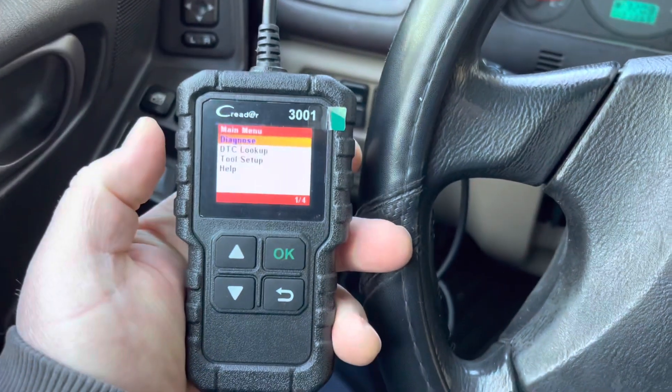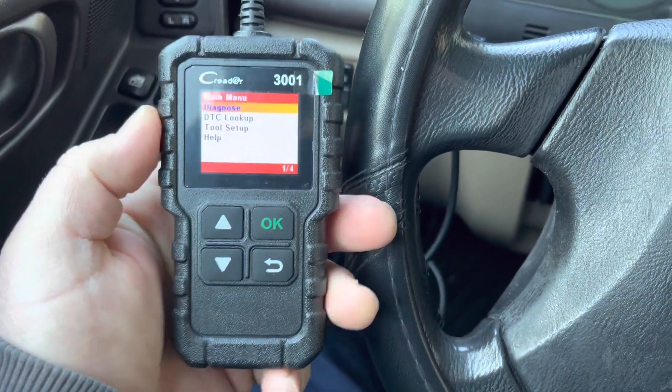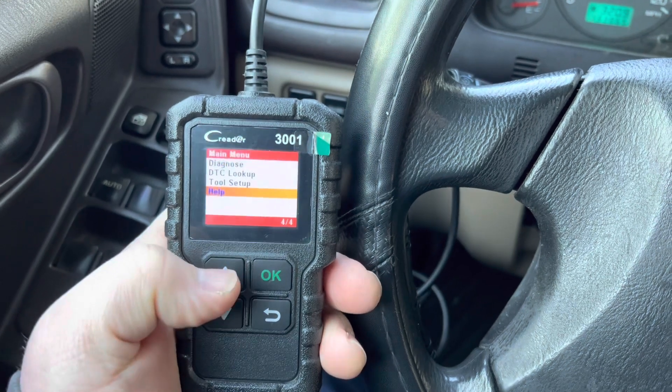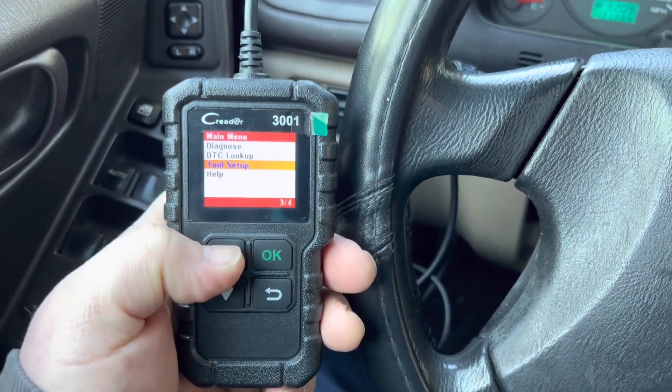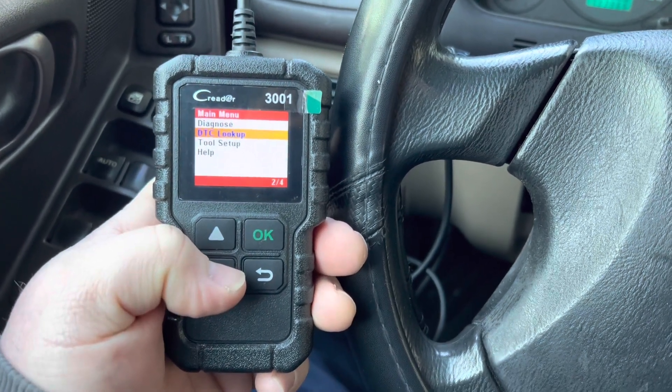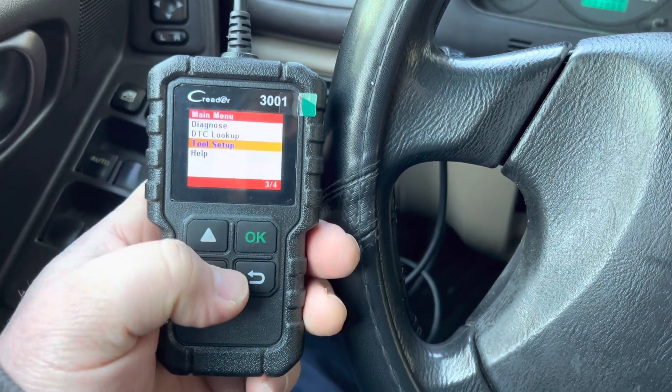As you can see, I already plugged it into the car. This is powered through the OBD port, so as soon as you plug it in, everything starts to work. We have four options right here: Diagnosis, DTC Lookup, Tool Setup, and Help.